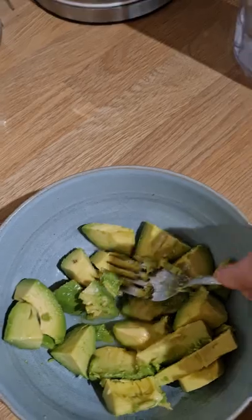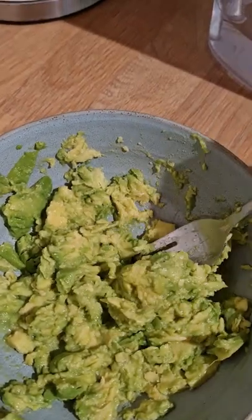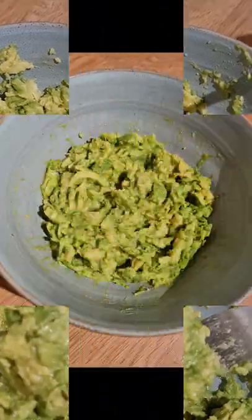Squeeze the lime over the avocado. Add a pinch of salt. Take a fork and mash the avocado up. Once the large chunks have been mashed and everything has mixed together, it is ready to serve. Enjoy!